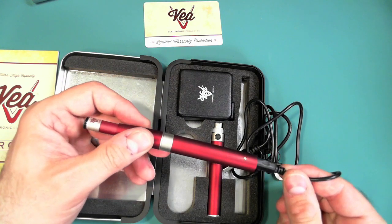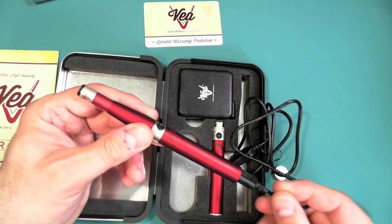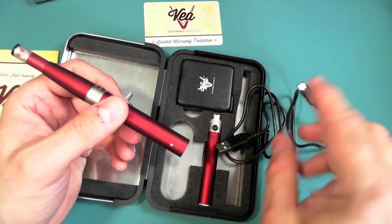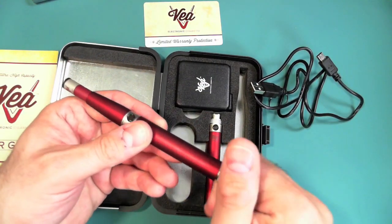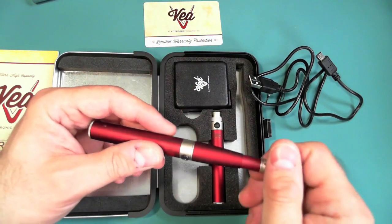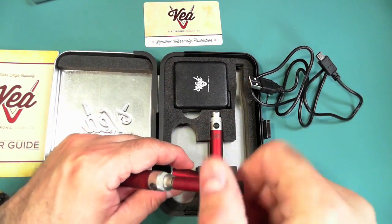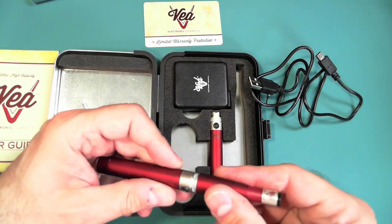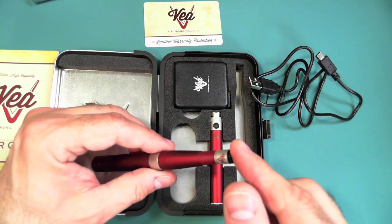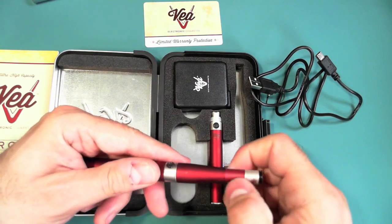One of the nice things about this battery is that it's a pass-through type, meaning even when it runs out you can plug it in and use it while it's charging — really convenient. This is a 650 milliamp-hour battery. The setup utilizes cartomizers: you can put the cartomizer on first and then the cone, or leave the cone on and screw the cartomizer in. You can easily refill it — there are lots of videos on how to fill cartomizers.